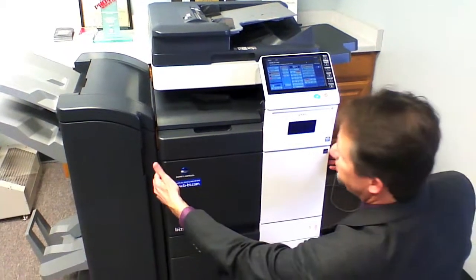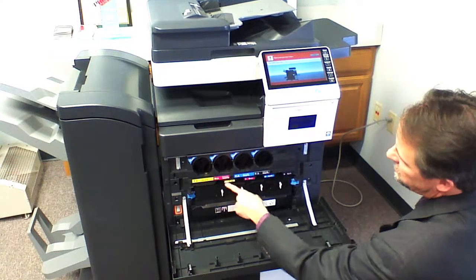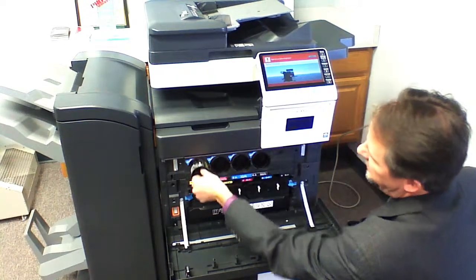On this here you merely open the front door. You have yellow, magenta, cyan and black. It's merely a twisting over to unlock and pull it out.